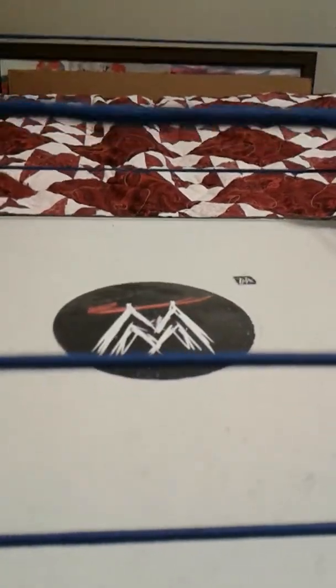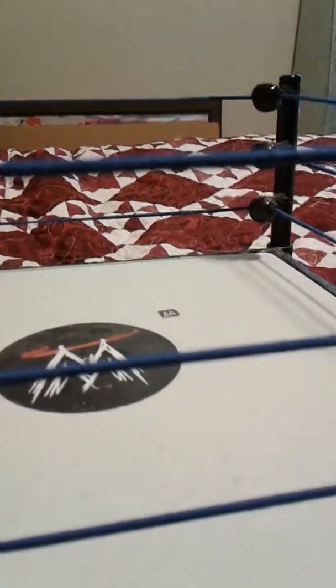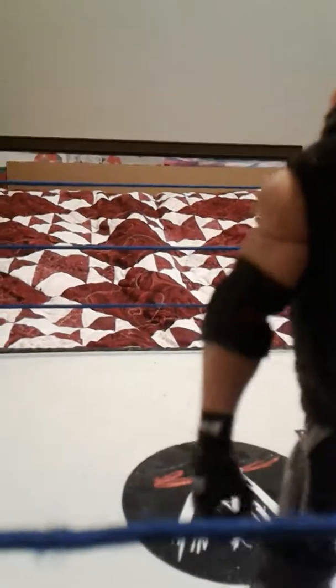Hey everybody, we are going to do a review today of a figure — the Elite 51 AJ Styles. I really like this AJ Styles, not my favorite but I really like it. This figure is awesome. The head scan is pretty good; it's the second AJ head scan that Mattel has released and it is a good head scan.